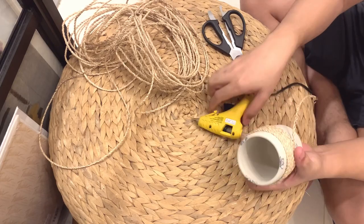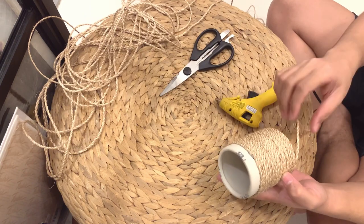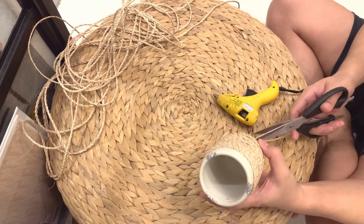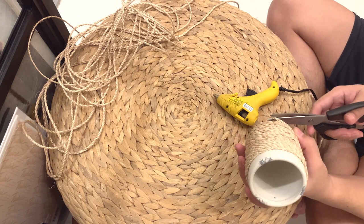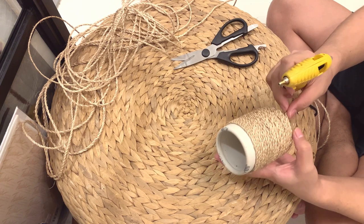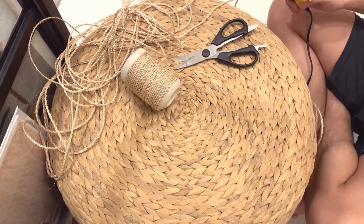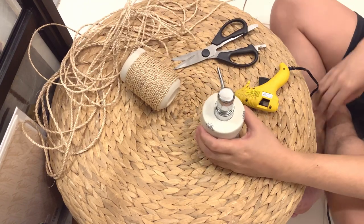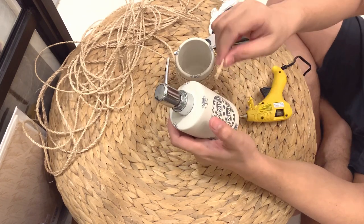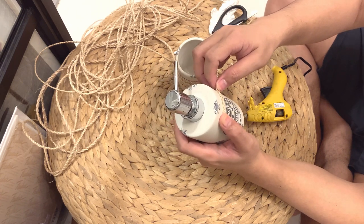Since the theme for our bathroom is farmhouse, using more neutral colors, these holders and dispensers don't fit anymore. We bought them cheaply from Wilcon — I think they were even on sale. I originally planned to use popsicle sticks but decided to use the string instead. It's so easy — we only need to wrap the string around and every inch or two, we apply hot glue so it sticks.